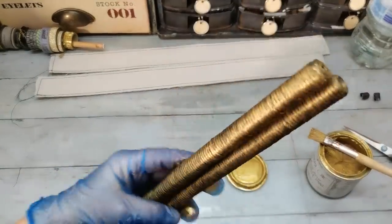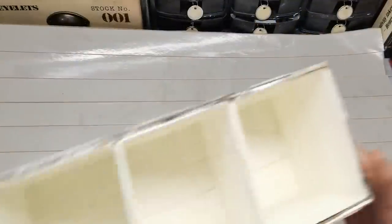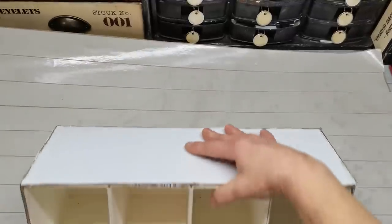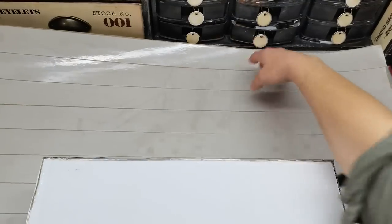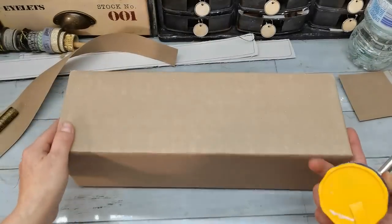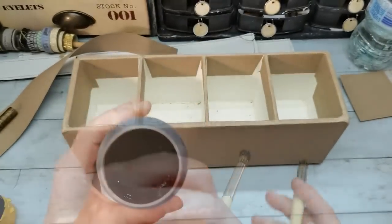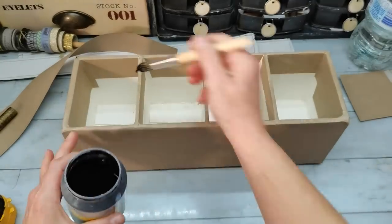To make the finished look nice, I used one large sheet of brown paper and double-sided tape, and I wrapped the box in that brown paper first. Then I used black acrylic paint as the base coat and painted everything with that black acrylic paint.